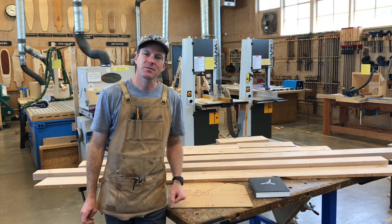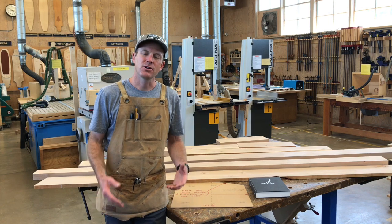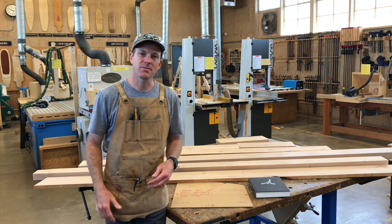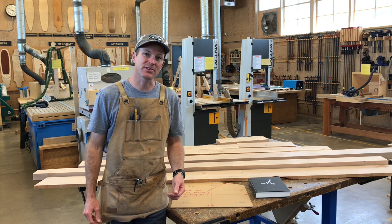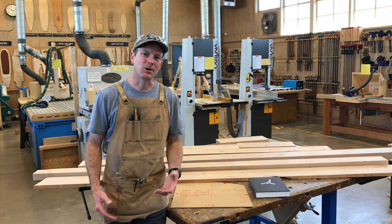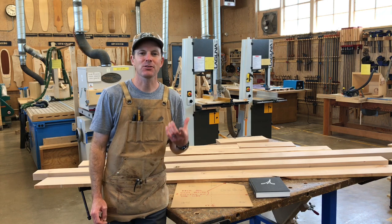Welcome back friends. For this next project we're going to do something a little bit different. We've been building some pretty wild stuff — we built a trebuchet, we built the downhill soapbox car. For this project I want to do something a little bit more normal: I want to build a chair.